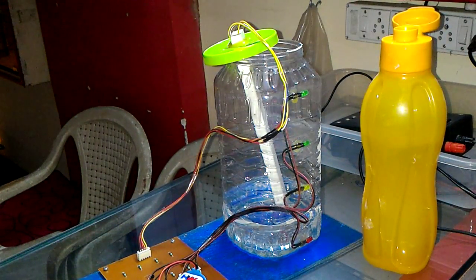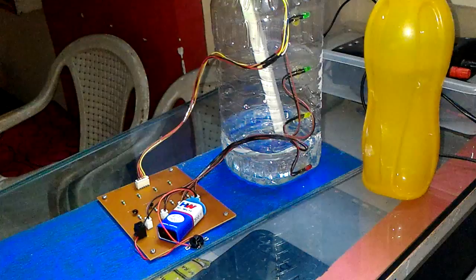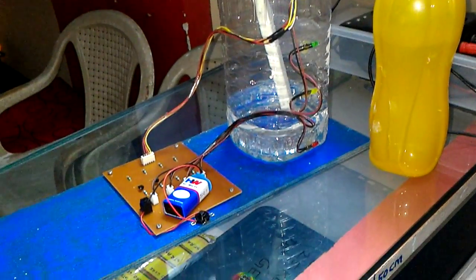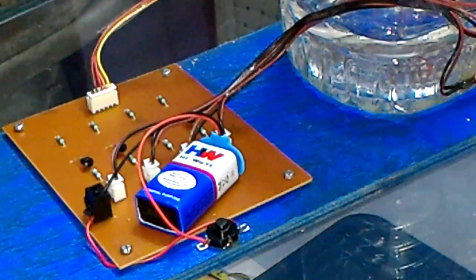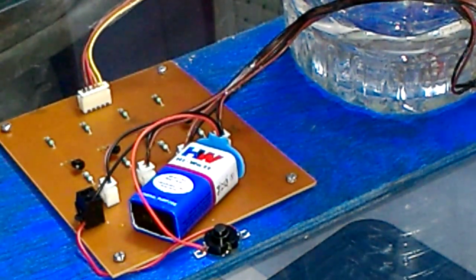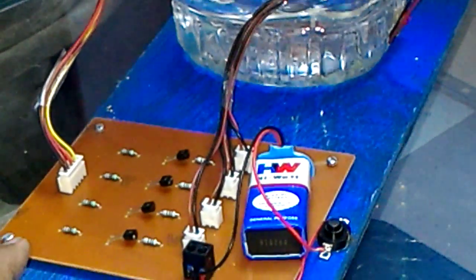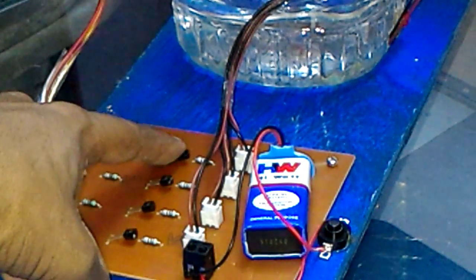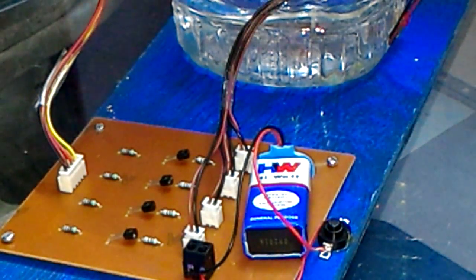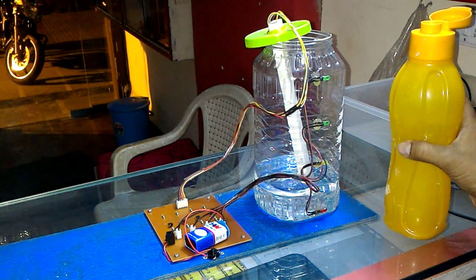Hello friends, this is a water level indicator using transistors. As you can see, this is the circuit board on which I have mounted four transistors — one, two, three, and four. Now, as I go on filling water...